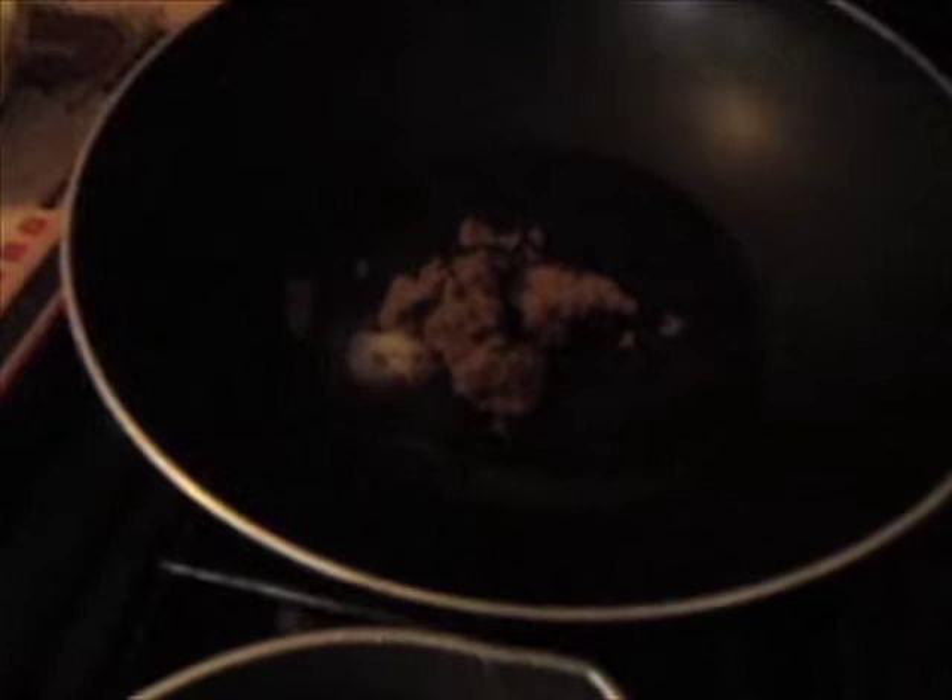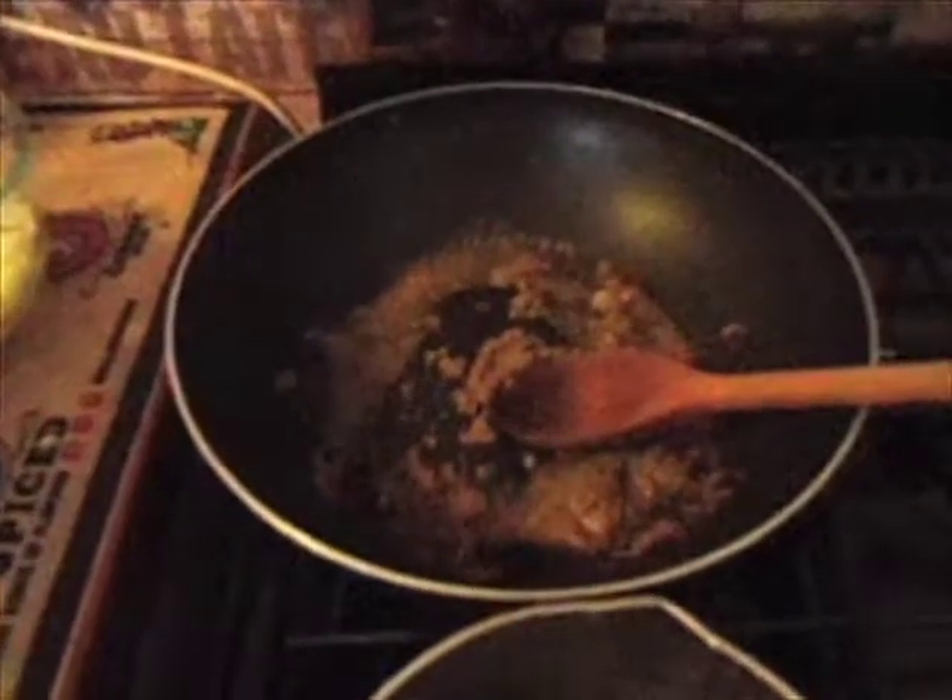The first thing I'm going to do is add the paste into the oil and melt it down and then we're going to add the onions and sweat them. Now the paste has started to break down into the oil I'm going to add my onion.